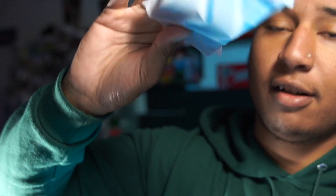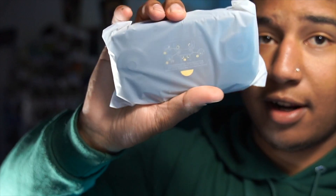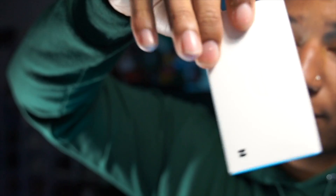Voila! So let's see — we got the case right here. It feels like it has something in it. Oh, everything came in here. There's a little battery pack right here, and it comes with a little cable as well and the controller.